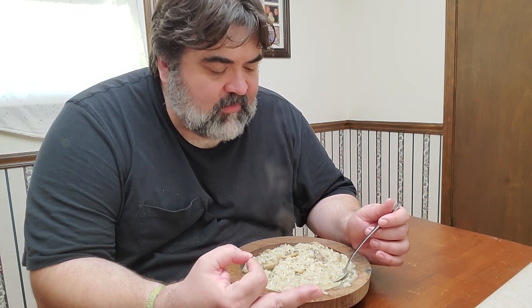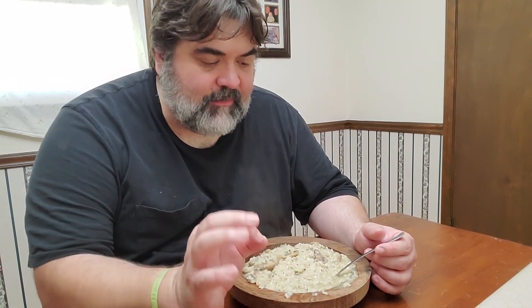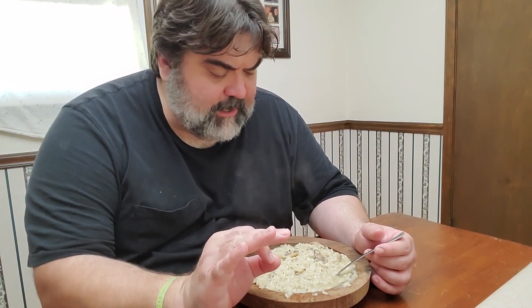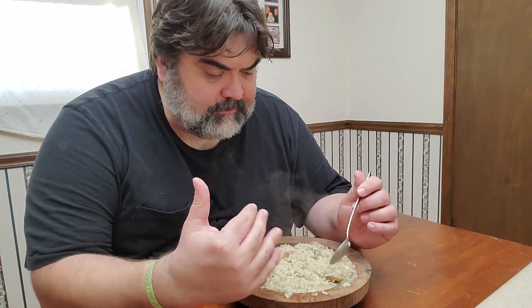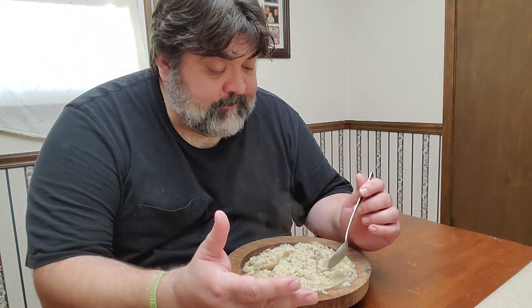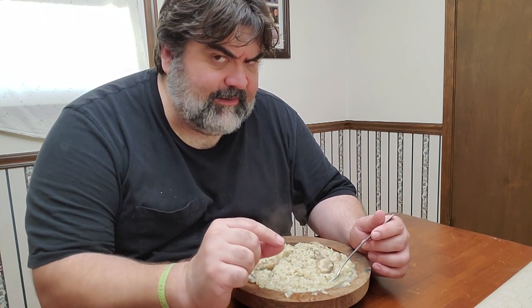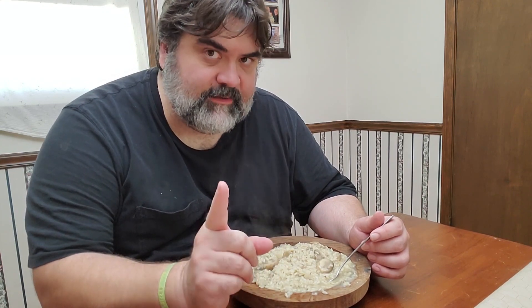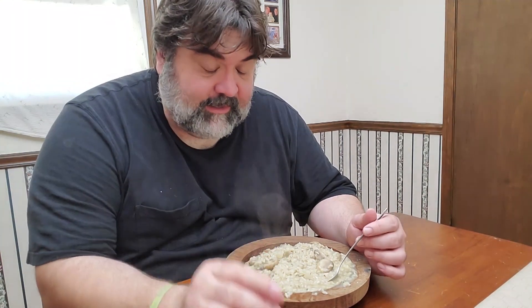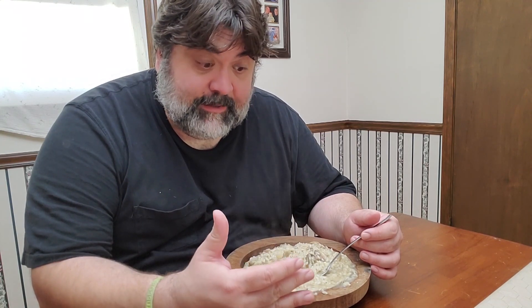Mmm, delicious. You can really taste the rosemary in here — I might have gone a little heavy on it. Just enough pepper for my taste. The mushrooms give it a really nice earthy quality and it goes very well with the rosemary. The key with nutmeg is to put enough in where it enhances the flavor, but not so much where you go 'huh, there's nutmeg in here.' Use it sparingly and it really amps up everything else. Hearty food, good food, easy to make, cheap to make — you should give this one a shot.